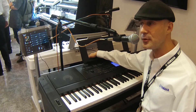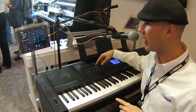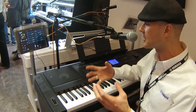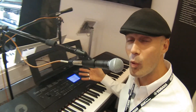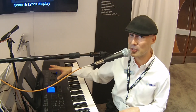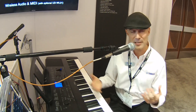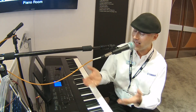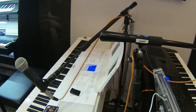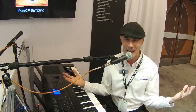You can assign that pedal jack to turn the mic on and off, use it for tap tempo, or portamento — a cool feature for a live musician. To summarize: microphone input with dedicated gain control and full-featured mic settings, Piano Room with different environments, optional wireless connectivity, increased polyphony, 554 voices, and 205 styles — all at the same price point. The DGX 660 is hitting stores very soon, available in black and white.